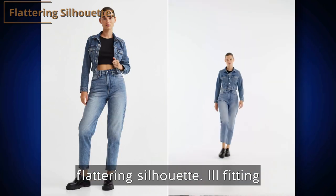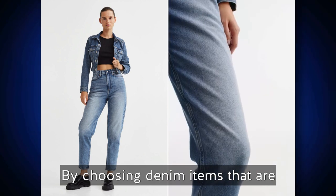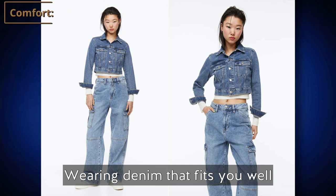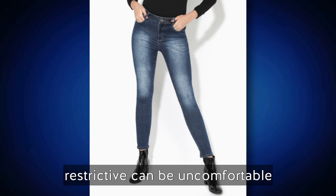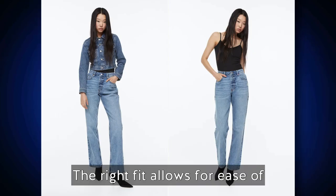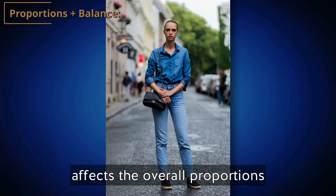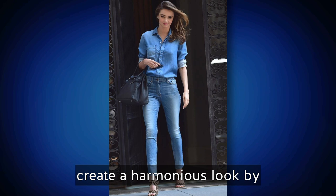Well-fitting denim pieces enhance your body shape and create a flattering silhouette, while ill-fitting jeans or jackets can make you look sloppy or disproportionate. By choosing denim items tailored to your body shape, you can highlight your best features and create a more polished look. Wearing denim that fits well also ensures comfort throughout the day — jeans that are too tight can be uncomfortable, while overly baggy denim can affect your confidence. The right fit allows for ease of movement.